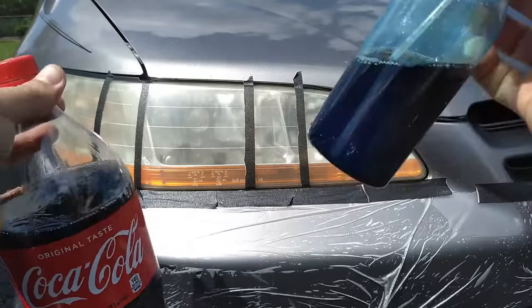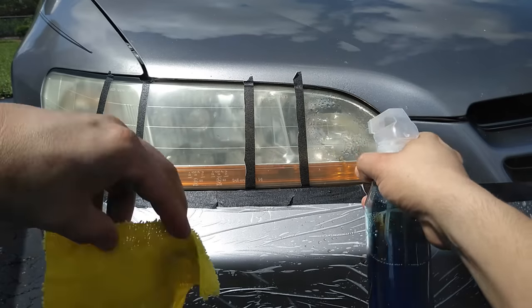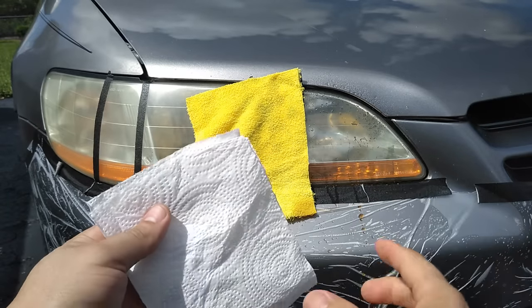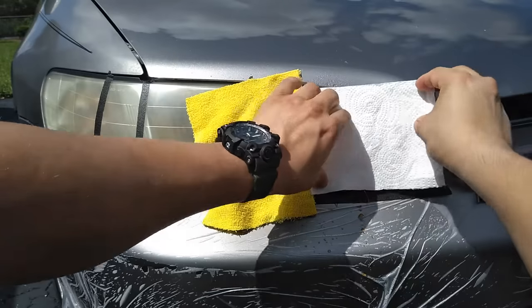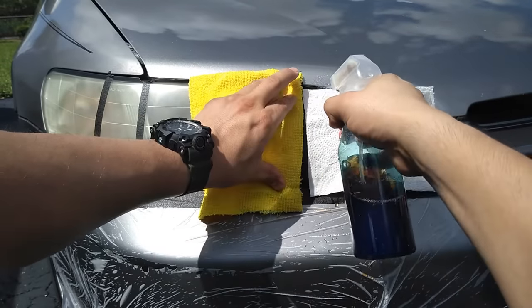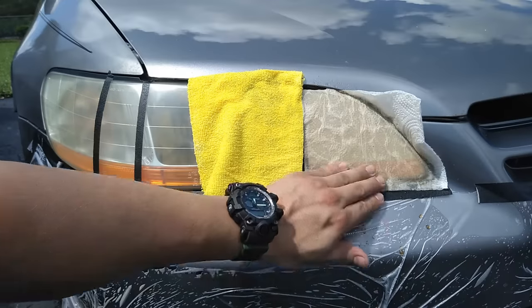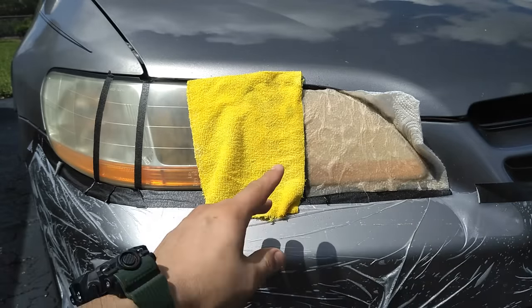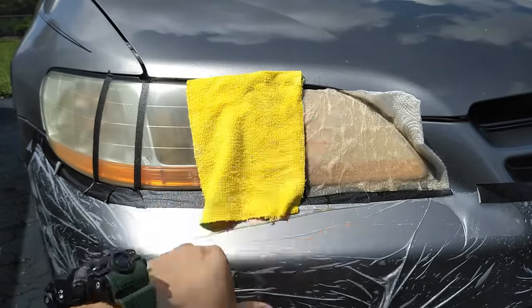I went ahead and put the Coca-Cola in a spray bottle so it could be easier to apply. Just spray your headlights, and in order for it to last longer, we are going to use a paper towel and apply some on there. Now we're going to leave this for about 10 to 15 minutes to allow it to work.